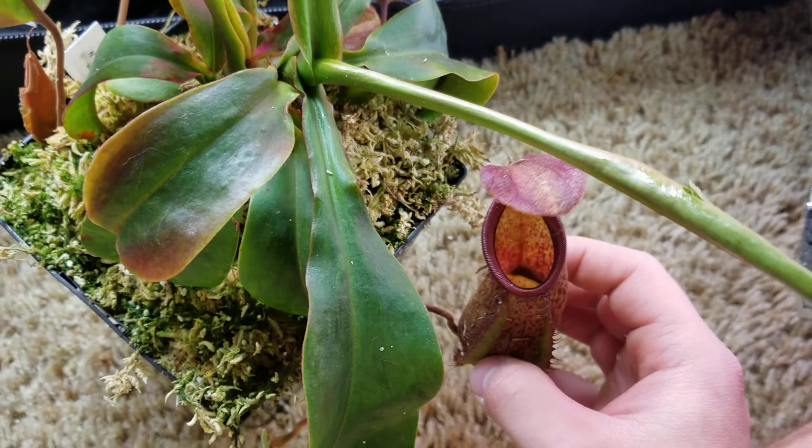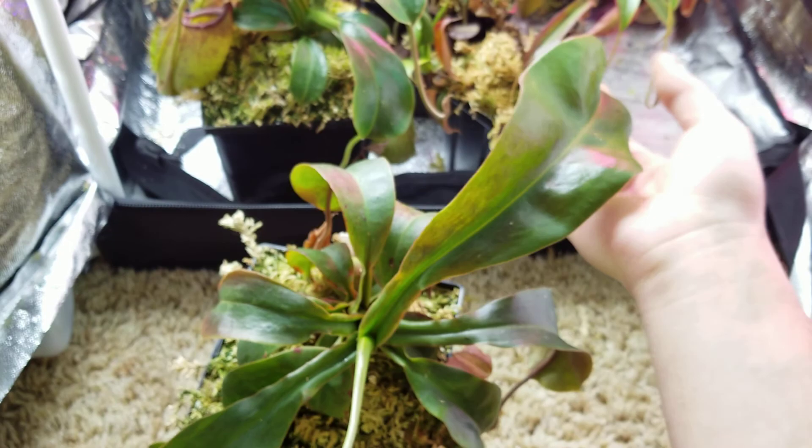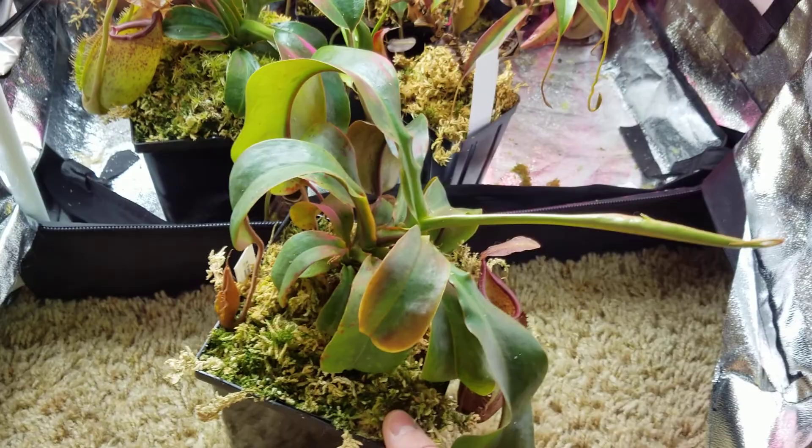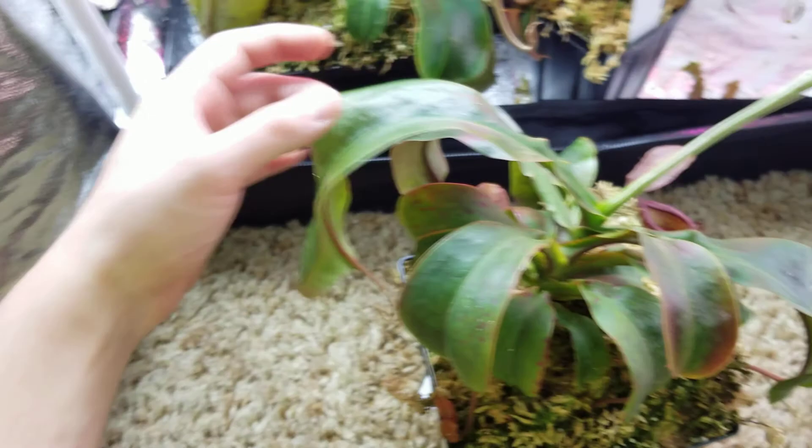The leaves have a really weird growth pattern where they kind of curl inwards, and it's had that since it was little, so I don't think it's a health issue. This guy also suffered a little bit with the thrips, as you can see from these leaf burns, but he made it through and recovered. It's giving me big leaves now, and it also has a basal on it — you can see it right down there. That basal just popped not long ago.